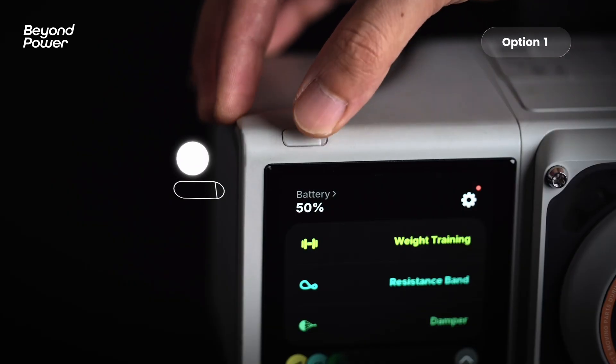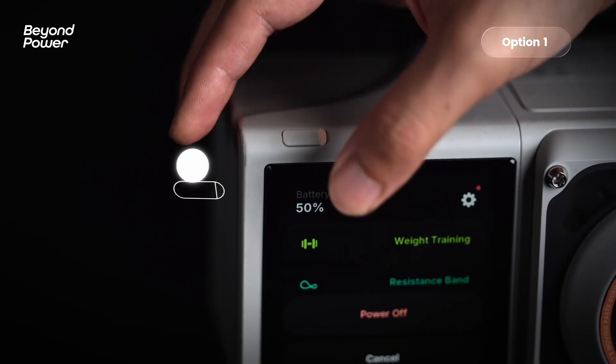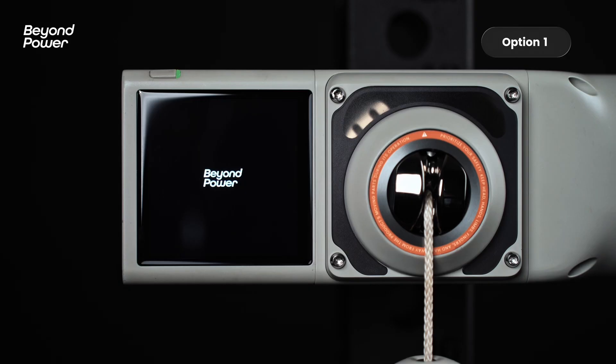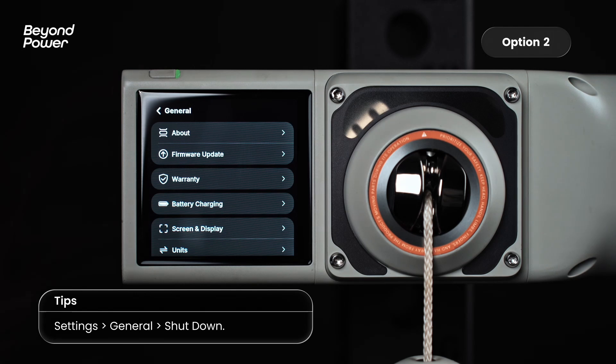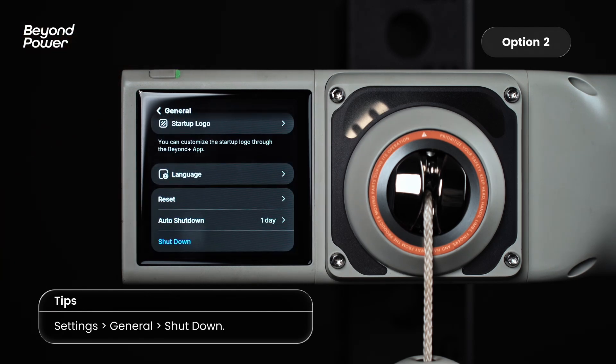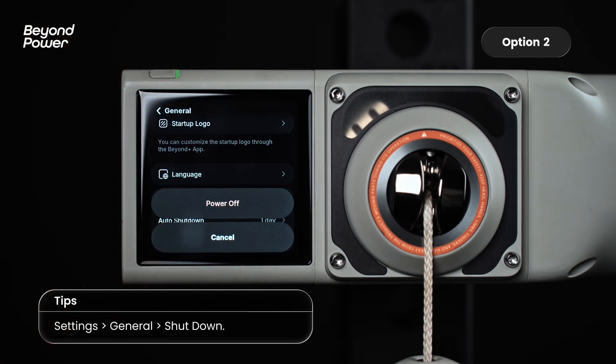While the machine is on, short press and then long press the power button, then tap power off to shut it down. Alternatively, you can head to Settings, tap General, then choose Shut Down and confirm with power off.